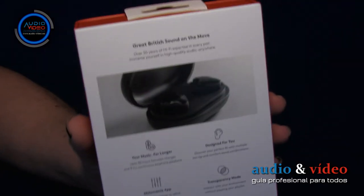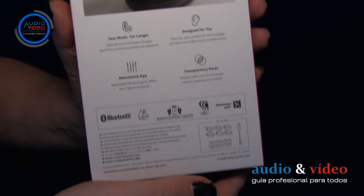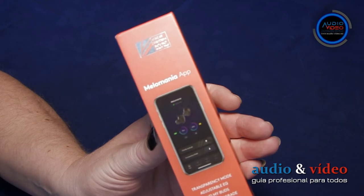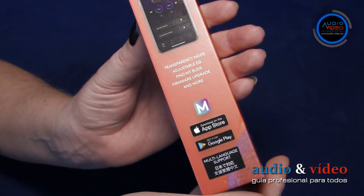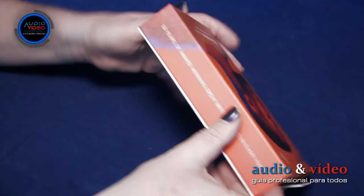En la parte posterior, tenemos información técnica general, así como información sobre lo que encontramos en el paquete. En la parte superior, tenemos un colgador para perchas especiales de tienda. En un lado, encontramos información sobre el software y sus funciones más importantes. La otra cara es información general sobre Cambridge Audio.